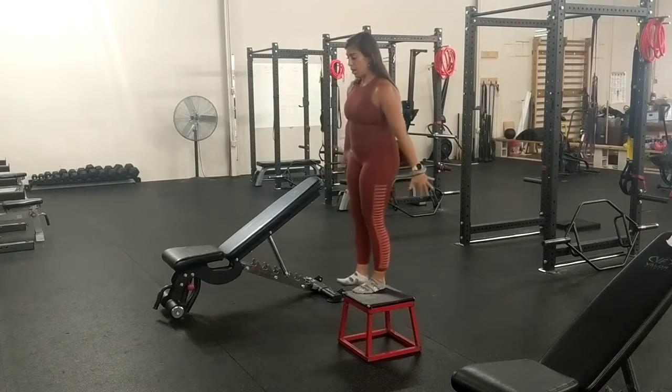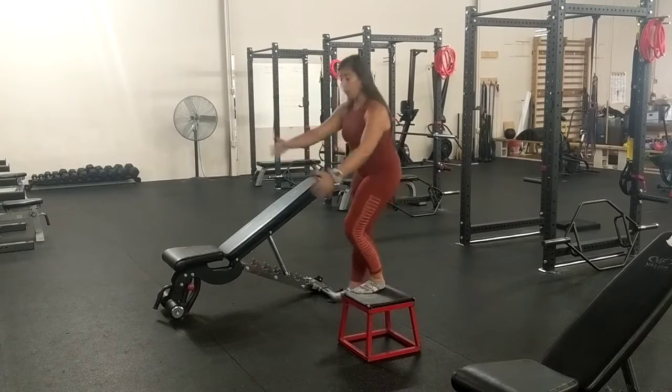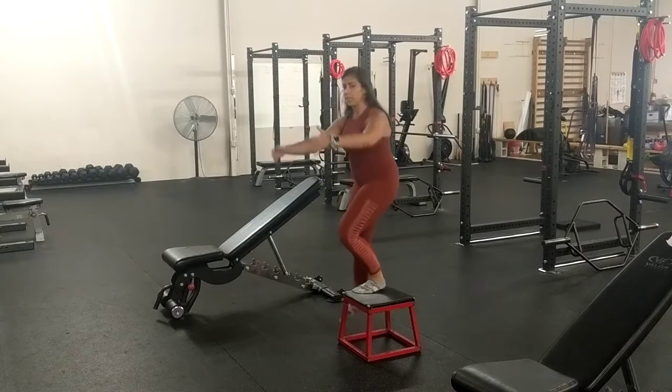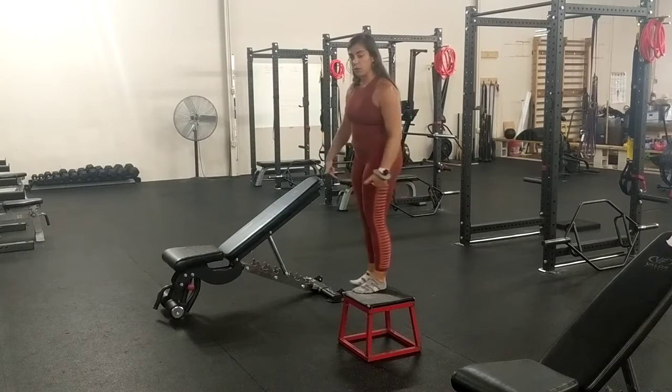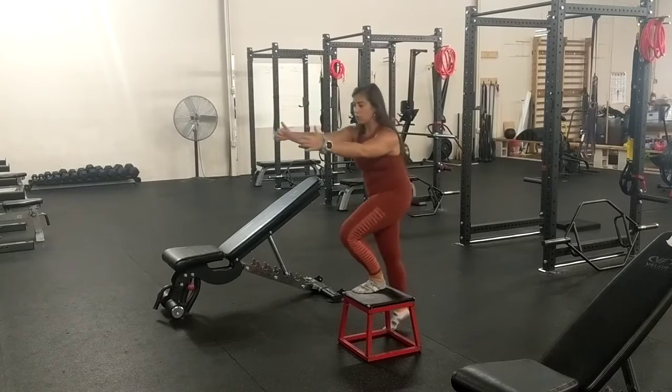I'm going to come here, bend down, tap the foot, come back up. The goal isn't to completely offload your weight onto that leg — it's to control it down and come back up. If you can't quite reach the ground, you can allow your leg that you're tapping to come behind you just a little.